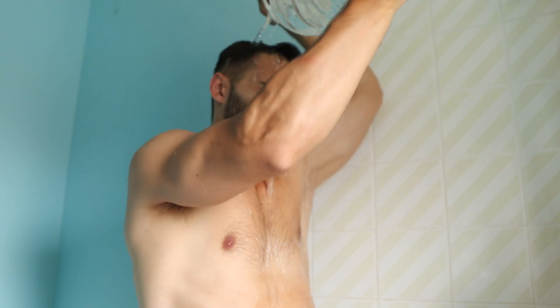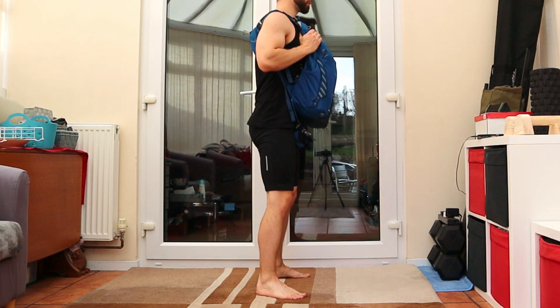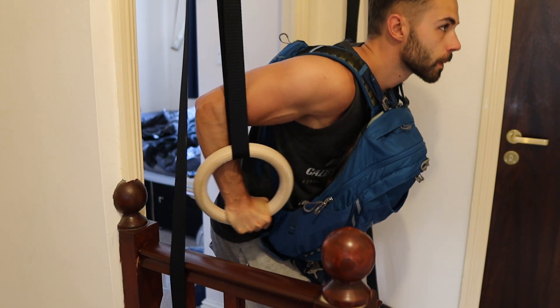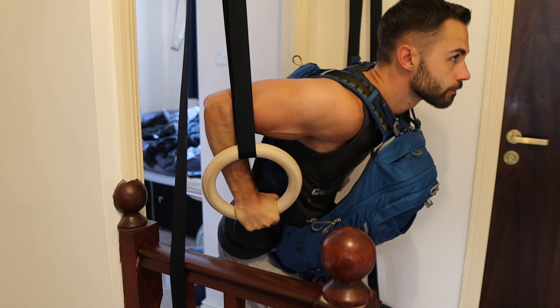Plus you can stay hydrated while you train — I call that a hydrating drop-down set. The only difference between exercises is how you wear the backpack; some work better with it on your front and vice versa. I love the water bottles because they enable you to add weight very incrementally, which gives you a steady rate of progression.